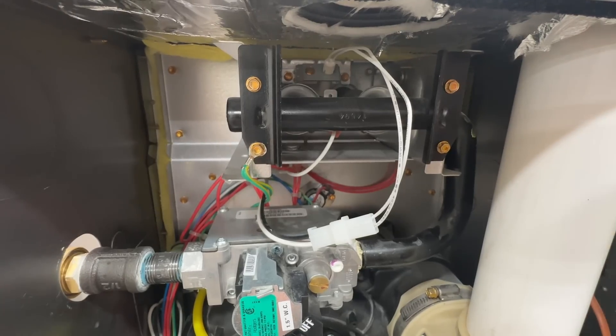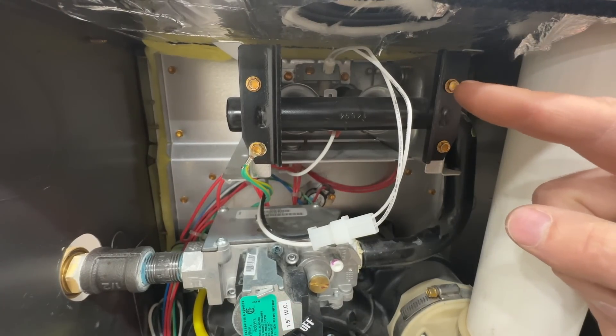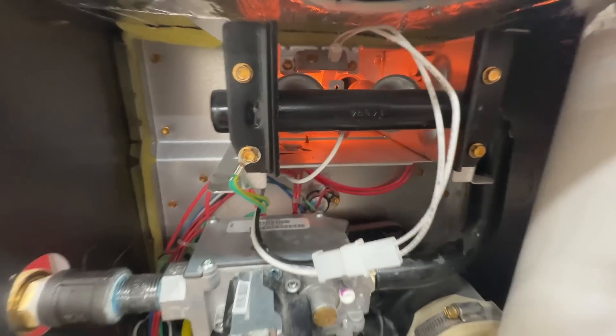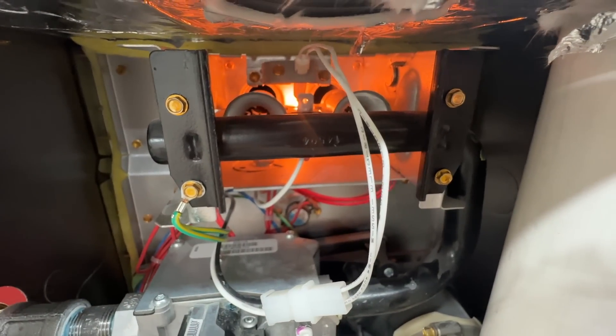The next thing we're going to see is the hot surface igniter — which we'll talk about in just a second — turn on and start to glow red. After that has been on for about 20 seconds, we will have ignition.